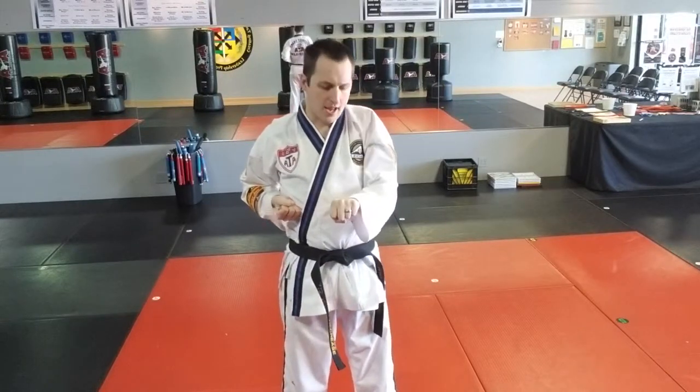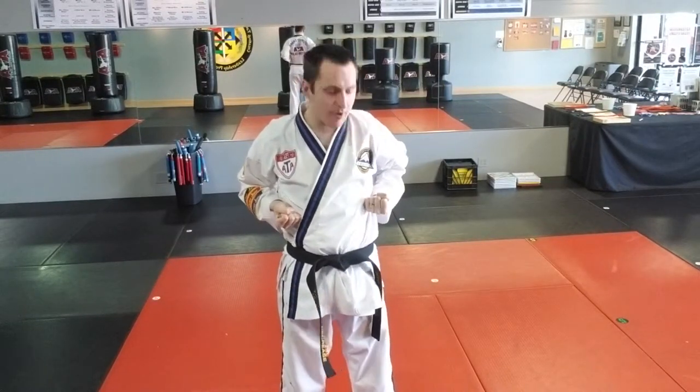The reaction force hand is doing the exact opposite thing. Starts here, stays face down, and ends at the ribs, face up.